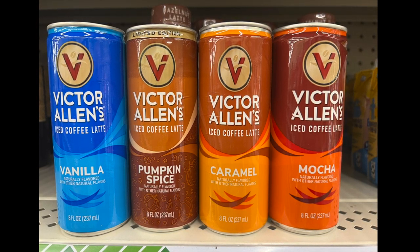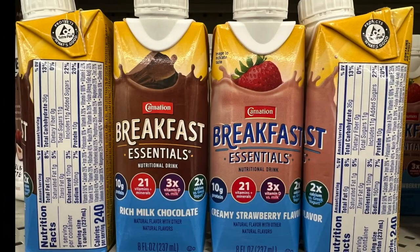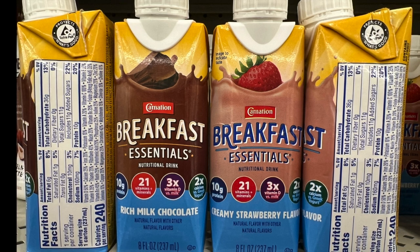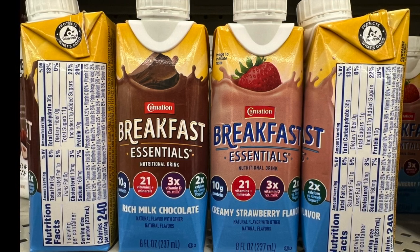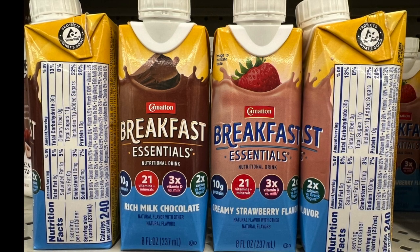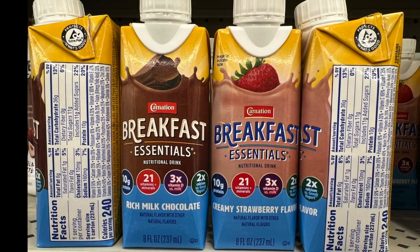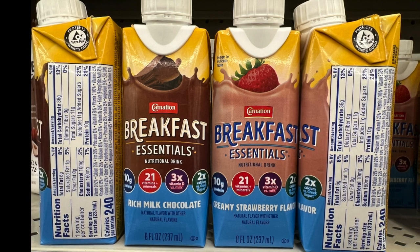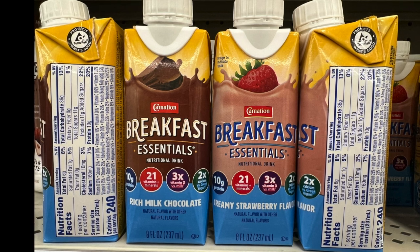The pumpkin spice sounds awfully delicious. We also have name brand breakfast essentials in two flavors: milk chocolate and strawberry. Actually, if you go to the grocery store and buy a six-pack, it's more cost-efficient than buying it at Dollar Tree, so just giving you a heads up. Well everyone, this is all I have for today — don't forget to like, comment, subscribe, and hit the notification bell.